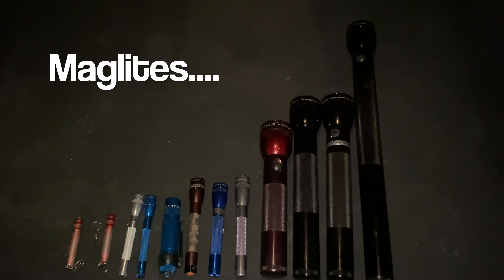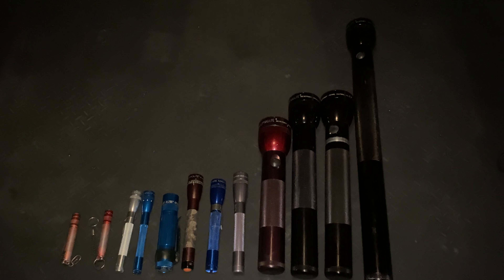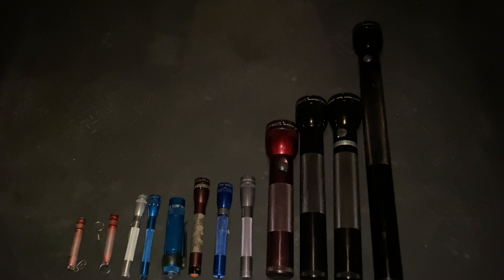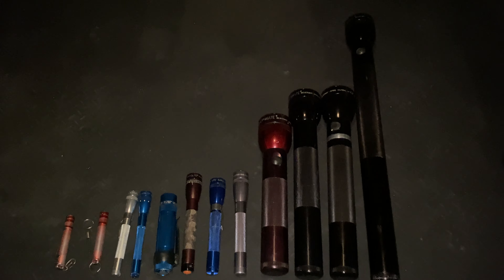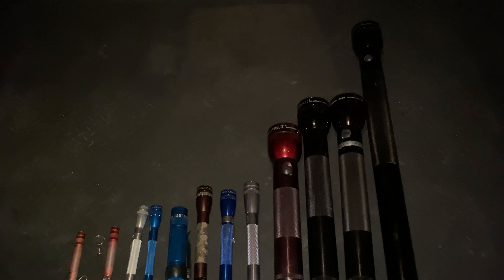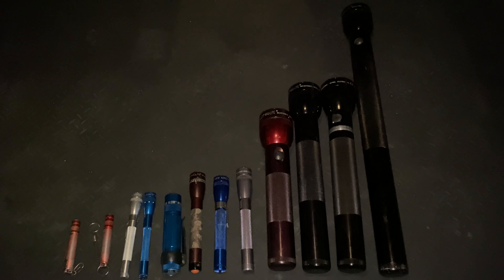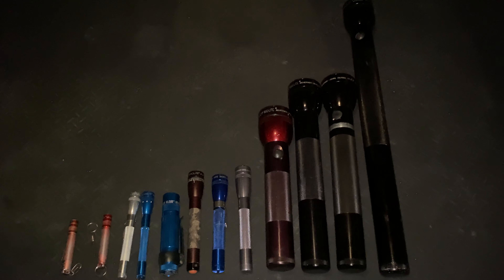I thought it might be quite fun to do a Maglite video. Maglite is one of those iconic flashlights — or torches, depending on whether you're UK or US based. Probably every household has owned a Maglite at some point. They come in all sorts of shapes and sizes. I don't own quite so many of the modern range, but they're one of those torches that always feel at home when you're using them. There are better torches out there, but they're kind of fun.